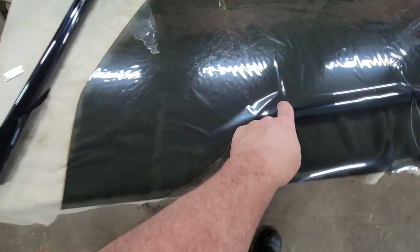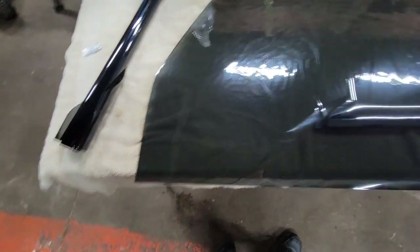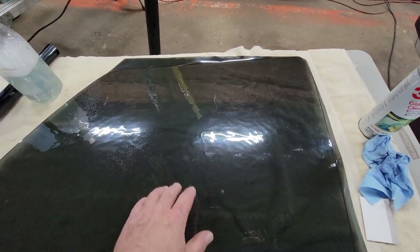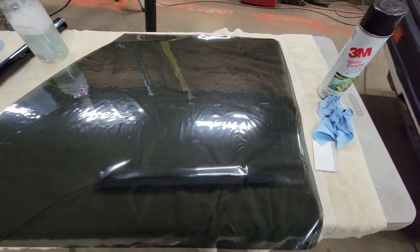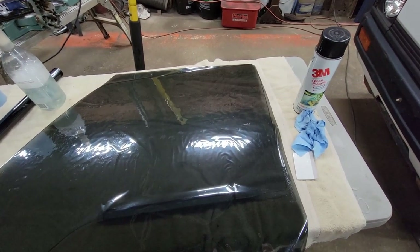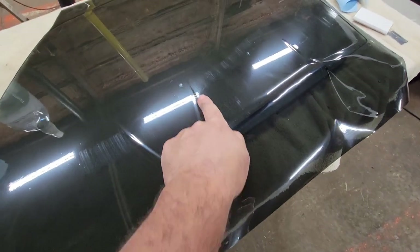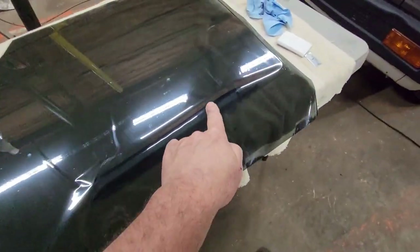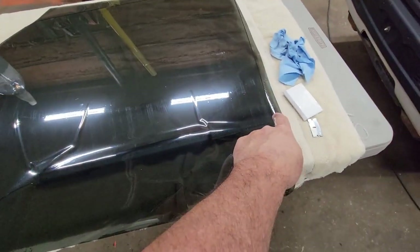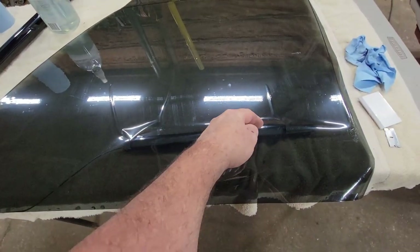I want this to come down below where the actual seal is so it's tucked underneath it, so I have to be very careful to get it positioned right and cut it. I should probably shrink it first, then cut it, to make sure I'm not too short. I've worked some of the water out and I've got these wrinkles that I need to work on shrinking, so I'm going to grab a heat gun and start shrinking it up. Then I'll cut my excess off.